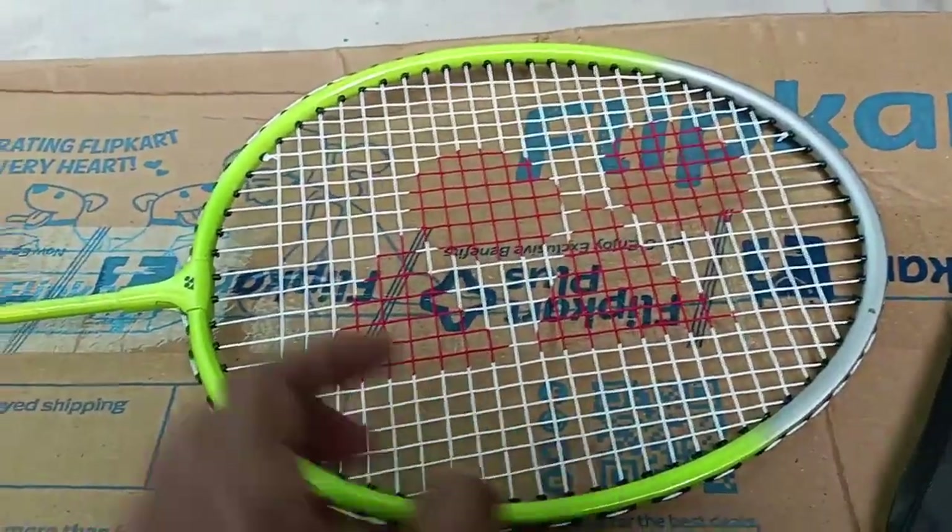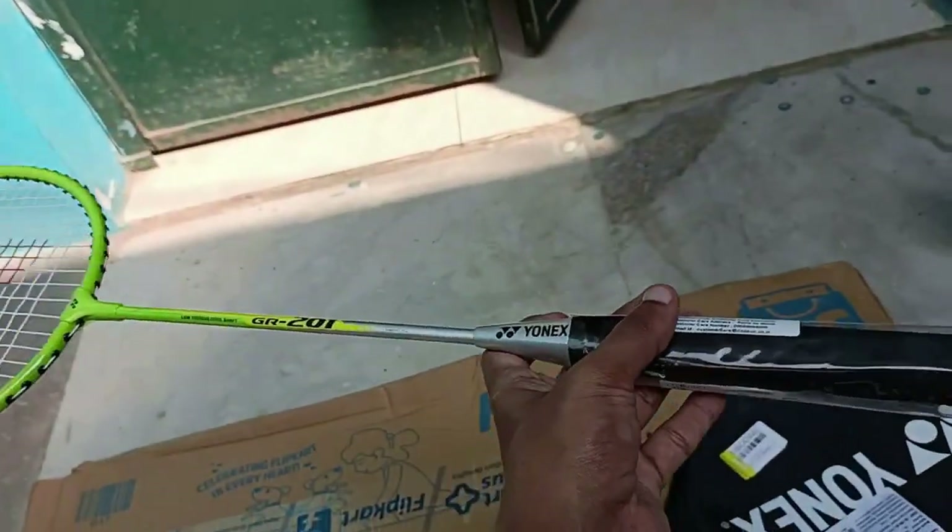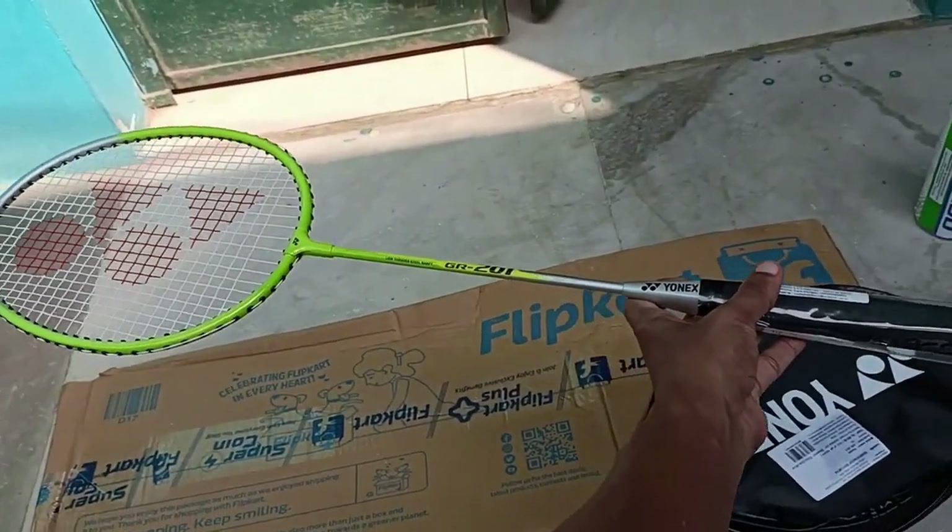The blue color was out of stock so I chose the green one. The nets are really very tight, and it looks very lightweight — not extremely light, but light. The green one looks really good.